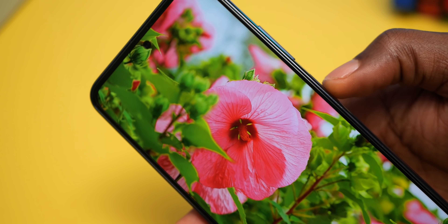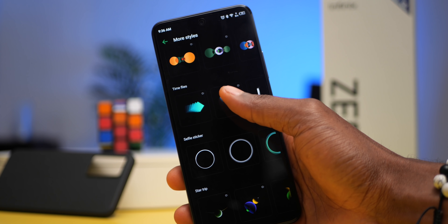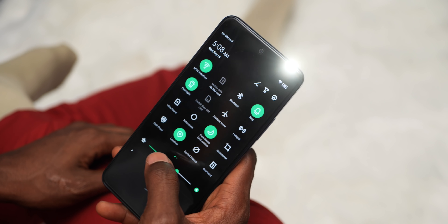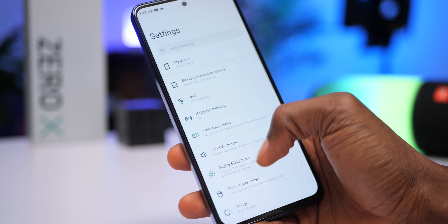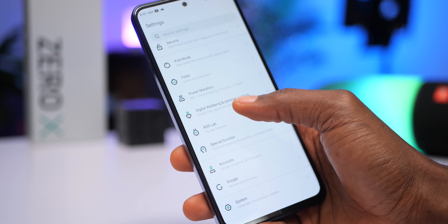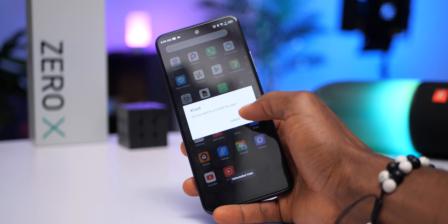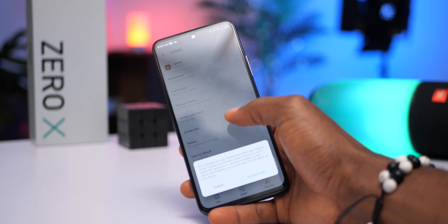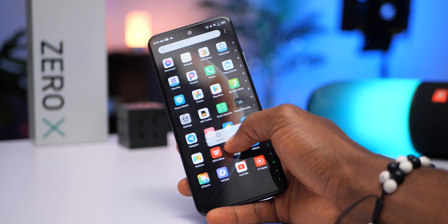The Infinix Zero X's AMOLED display means you get vibrant colors and deeper blacks. It has always-on display with a couple of customization options. Just above the display is a front-facing flash which can be used for nighttime selfies. On software, the Infinix Zero X runs on Android 11 right out of the box with Infinix Custom XOS 7.6, which has seen some major improvements. You will still get bloatware apps but ads are now less aggressive or intrusive — you might get some occasionally but you can easily disable them.